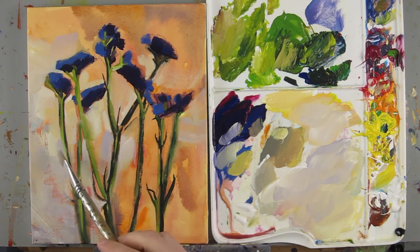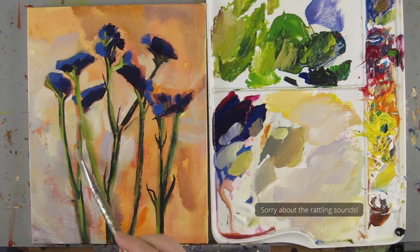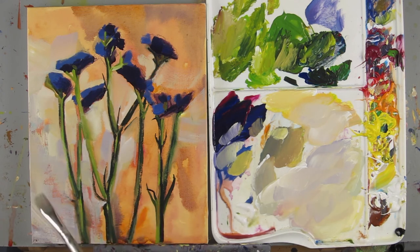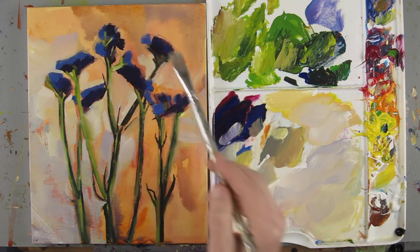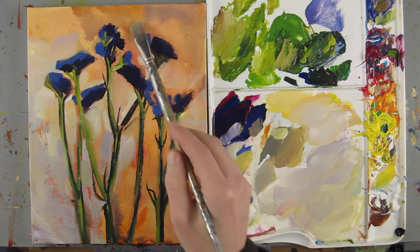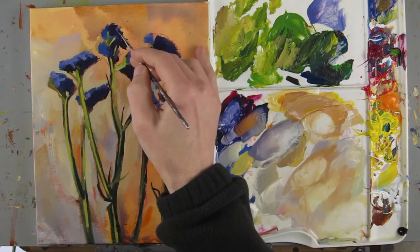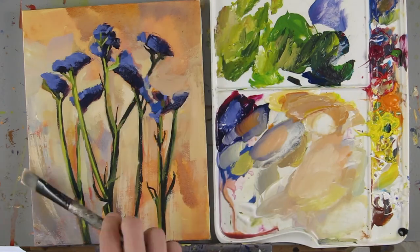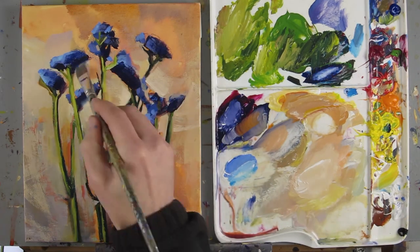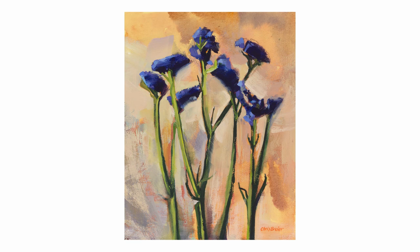This dried overnight and it gave me a chance to think about what I need to do to finish it. I'll continue with the background, adding some warm colors back in and maybe making it a little bit darker. I'd like to keep some of the watercolor effects in certain areas. Once the background seems mostly done, I'll put in some highlights on these flowers, finish off the stems, and add highlights and shadows — that'll probably be it. Here's the completed painting. I just added a few finishing touches. Thanks for watching — please remember to subscribe.